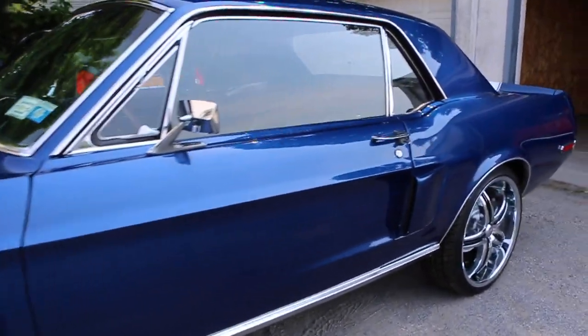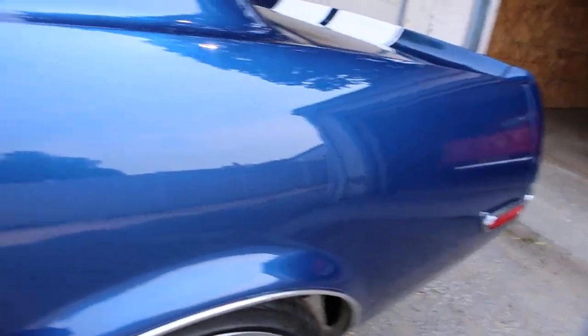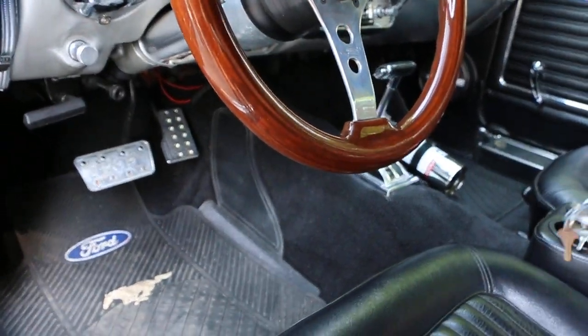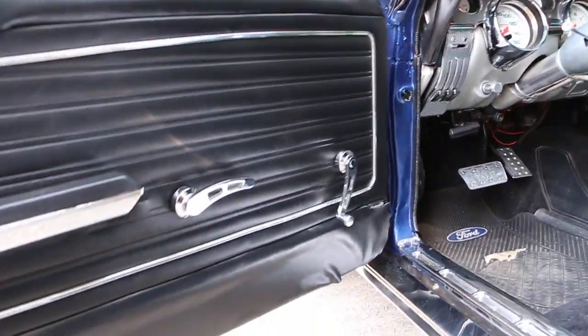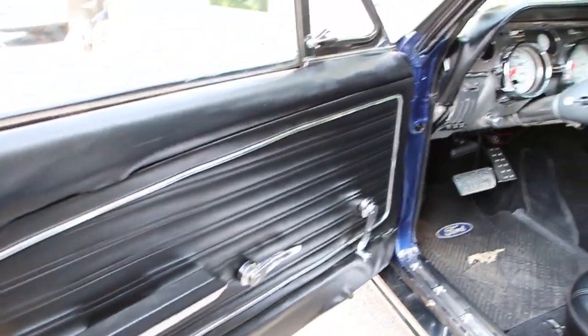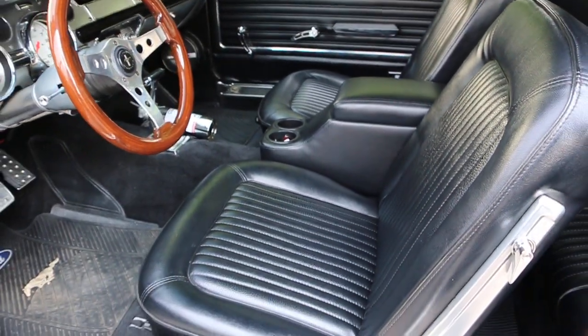Beautiful straight body. This paint looks brand new, too. The paint is brand new. Beautiful Grant Wood wheel in here. I like all the billet stuff he did too, like the door handles and the bezels and all that stuff. Yeah, it gives it a nice sporty, modern look.